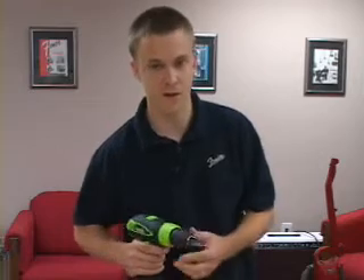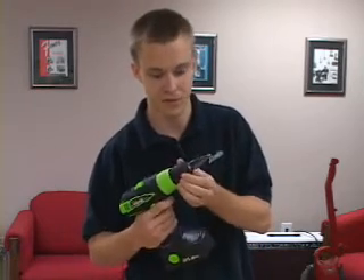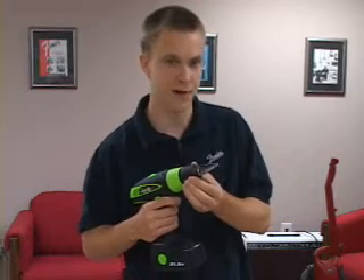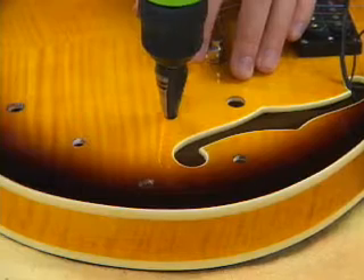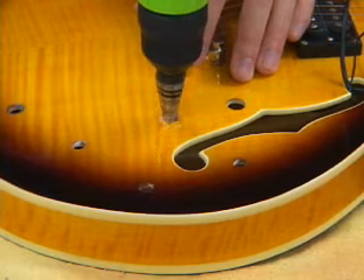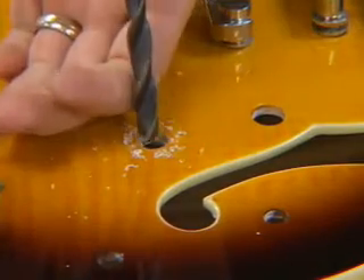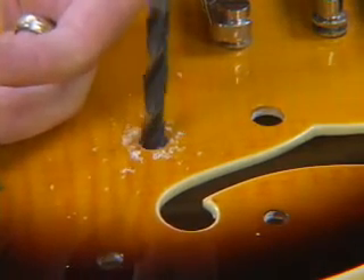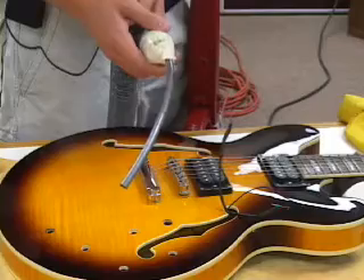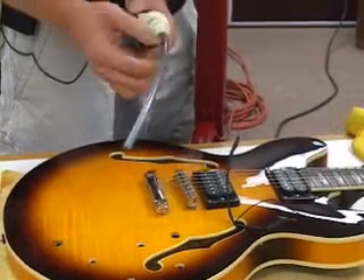Now I'm going to use a stepped drill bit to enlarge the holes for the USA threaded shafts. Going from metric to standard requires you to enlarge the holes to a 3/8 inch hole. The step drill bit starts a nice clean hole, and then you follow it up with a regular 3/8 drill bit. Now that we've enlarged the holes, we're going to vacuum out the inside of the guitar to get all the wood chips out.